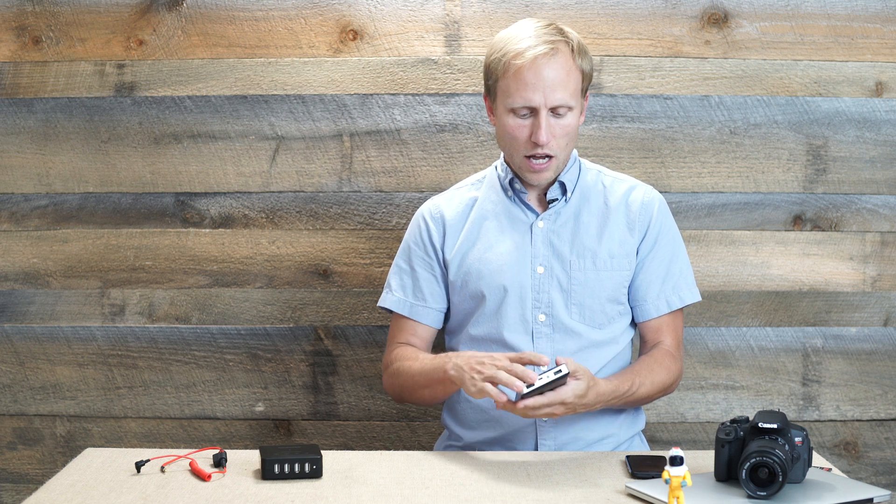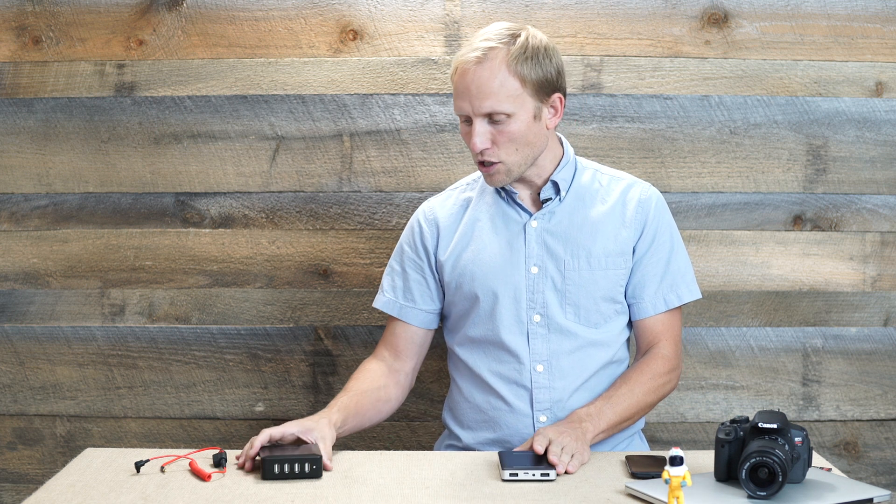Again, days of power for most things, and I found that to be really useful. It holds a charge really nicely — I just leave it lying around.